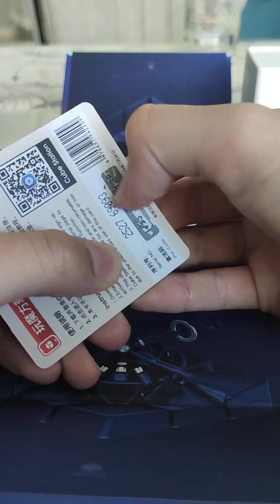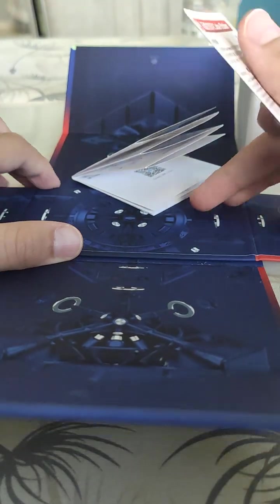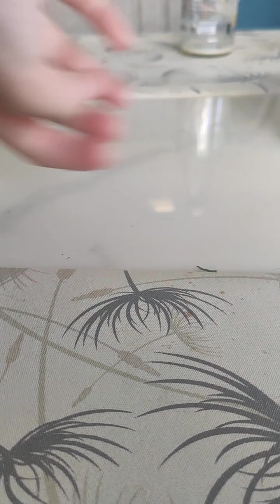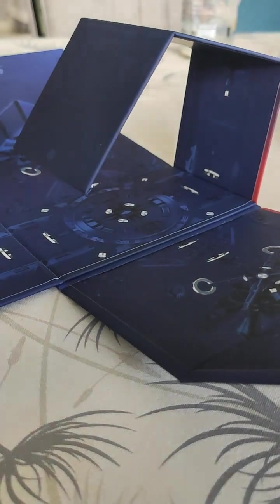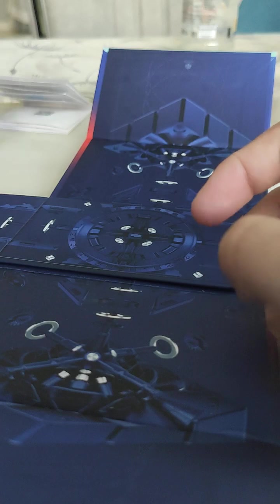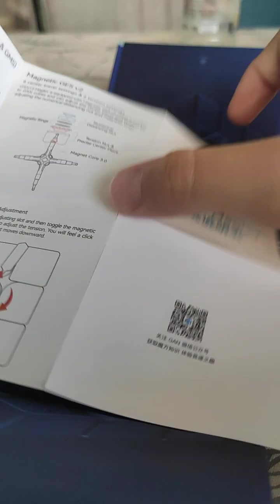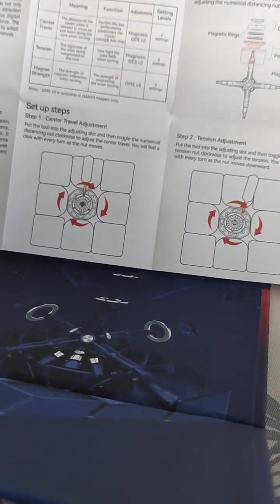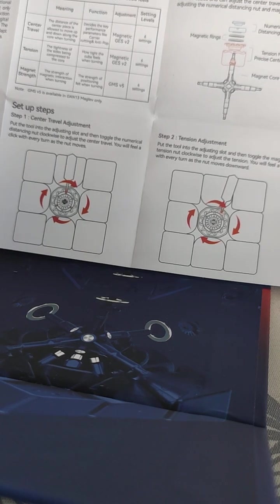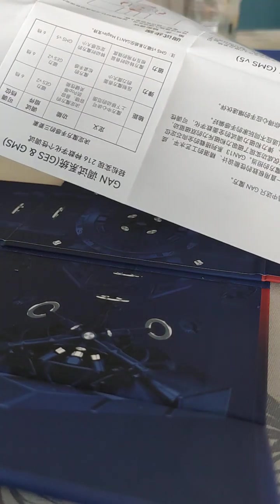Scratching off the scratch code now — the stuff went everywhere, let me wipe it. Here's what it looks like — wow, really insane. Here's the code. And there's a pamphlet that teaches you how the adjustment system works.